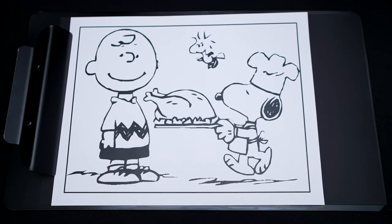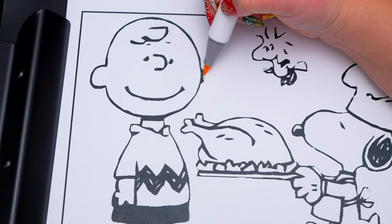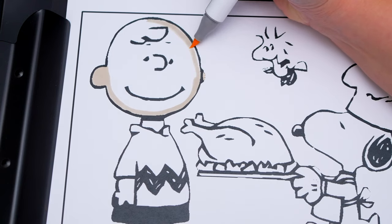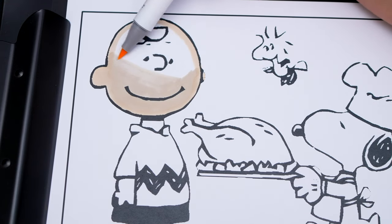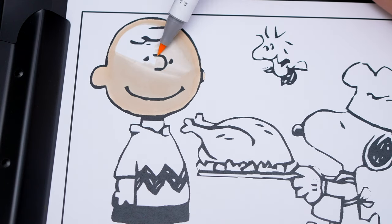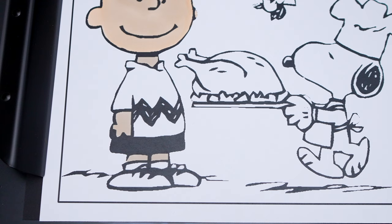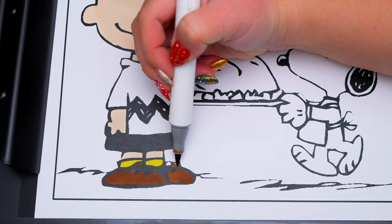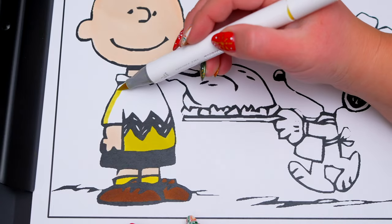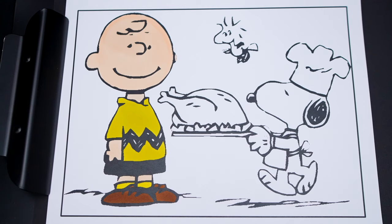So today I'm going to color this picture of Charlie Brown, Snoopy, and Woodstock on Thanksgiving! Let's color in Charlie Brown first! His skin is light peach. And let's color in his shirt yellow with yellow socks and brown shoes! Now I'm all finished coloring in Charlie Brown!